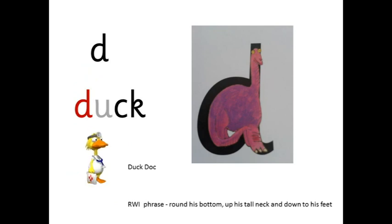D — d-uck — duck. It's duck-duck. Round his bottom, up his tall neck and down to his feet.